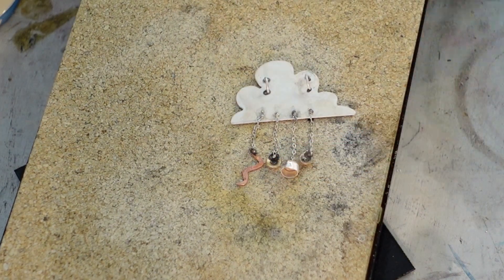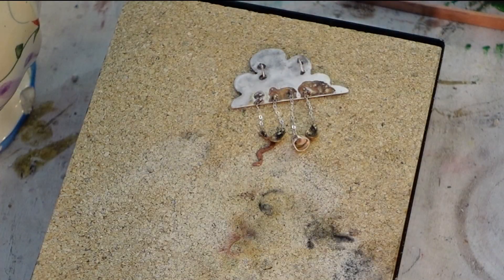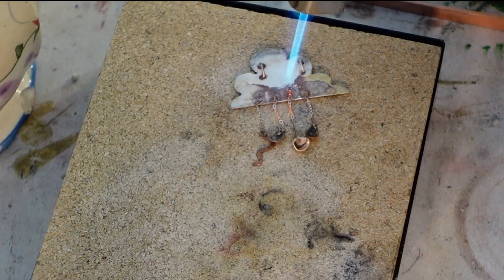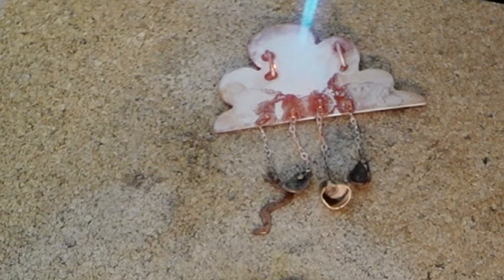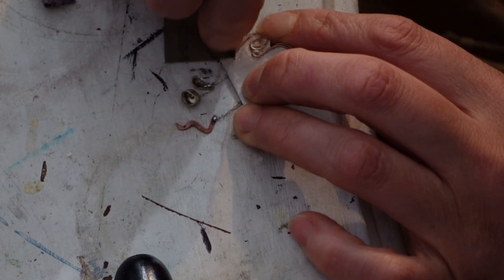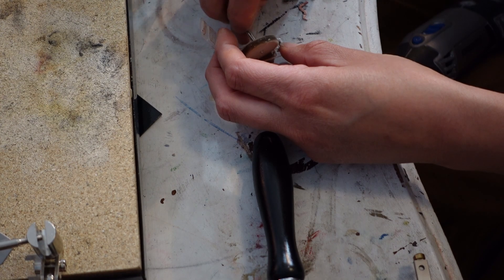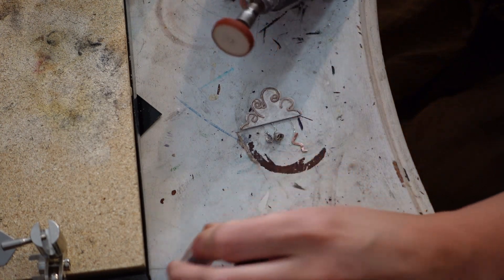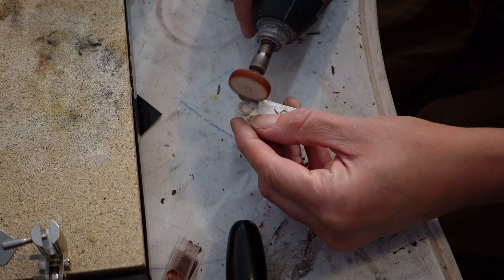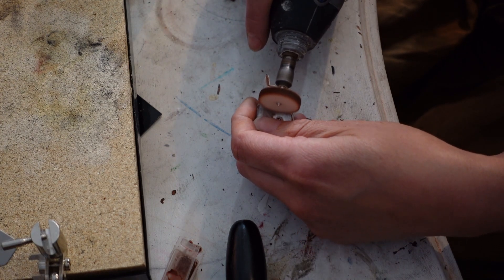When each charm was attached to chain, I was ready to attach them all to the cloud, using easy solder throughout. Right about here I lost another charm. Running out of time and patience, I cut my losses — I still had a raindrop, a tooth, and a lightning bolt, so that was looking pretty nice. Time to finish up the metal by polishing.